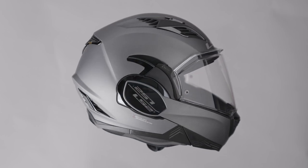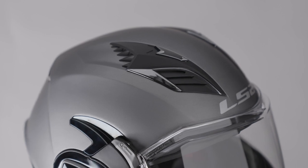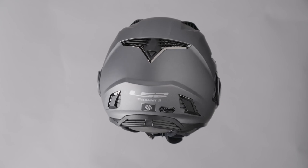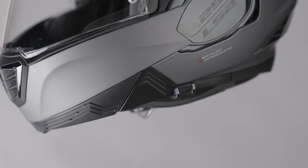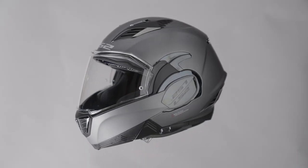The LS2 FF90 Valiant II features a kinetic polymer alloy shell, comes with two shell sizes, is pin lock ready, has a removable washable comfort liner, built-in sun visor, a glasses groove, and weighs in at 1700 grams plus or minus 50 grams depending on the shell size.